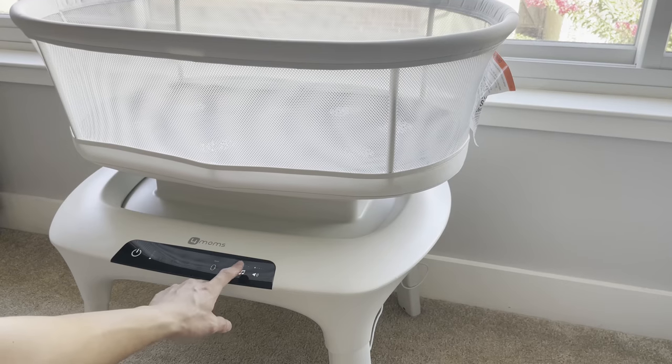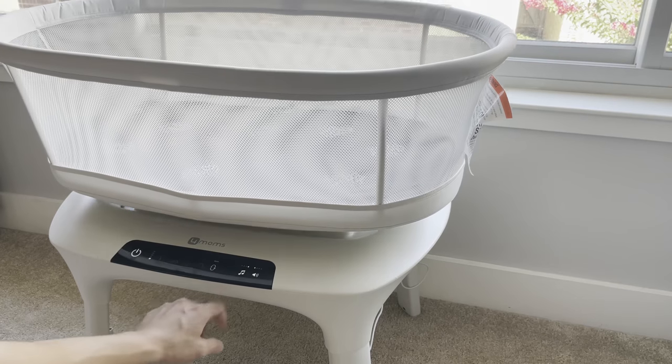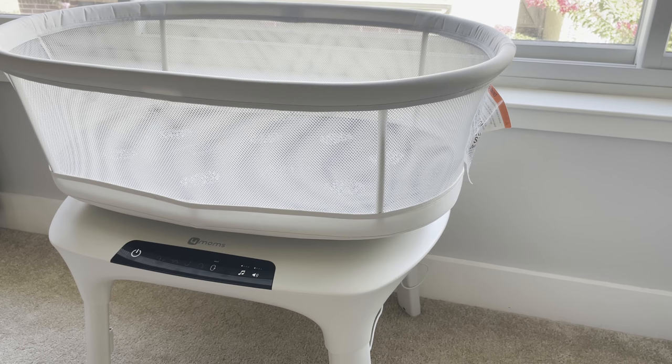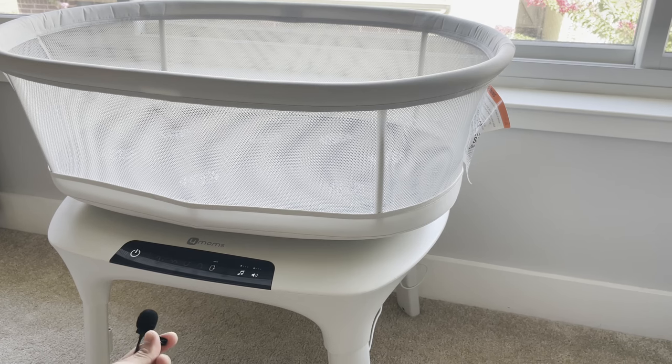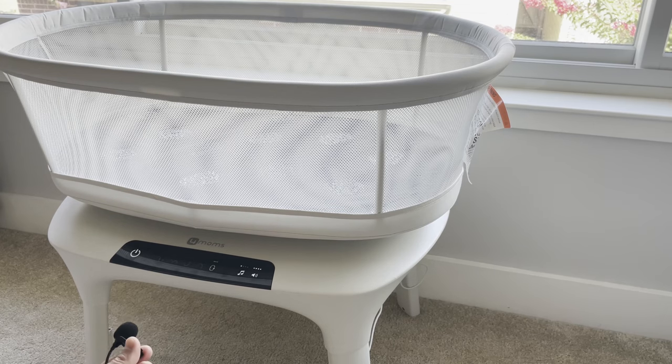For music, there are four different types. To give you an idea of noise level — holding the mic close to the machine at the highest level — you can tell from the video the noise is there but it's not annoying or a nuisance, especially when you put on white noise at nighttime. The music is actually pretty soothing, not only for the baby but for adults as well.